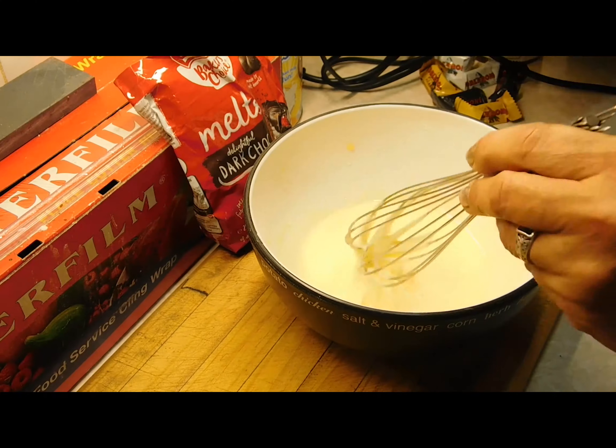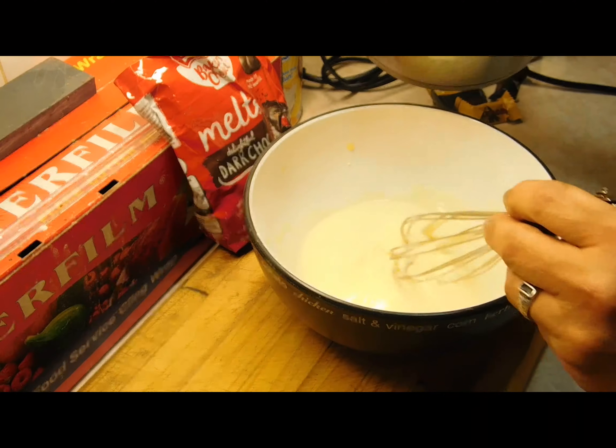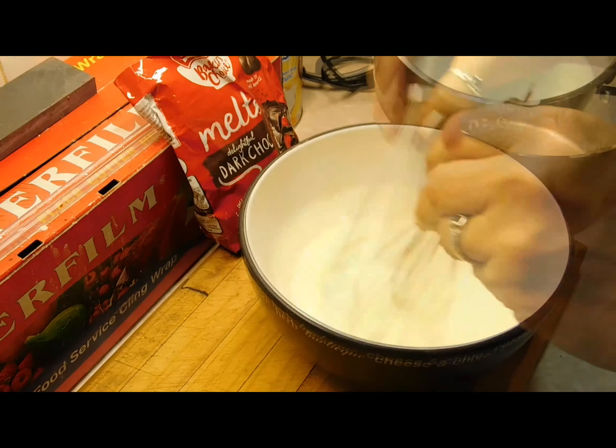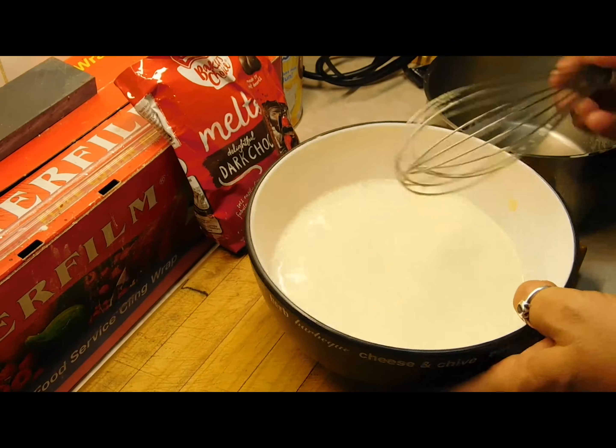Get your egg and caster sugar mix and slowly pour in the hot milk and cream mix, a little bit at a time. Once it's all blended in beautifully, put it back into the saucepan.